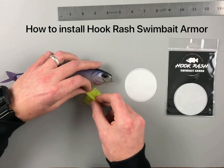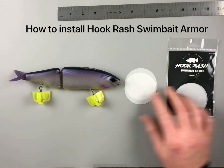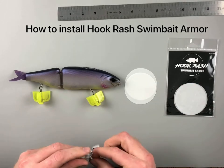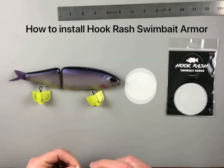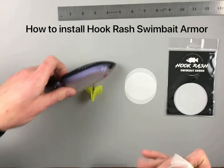I recommend using some hook covers so you don't hook yourself during this. We'll use an alcohol pad to wipe down the lure — make sure there's no oils from your fingers or residue from the last time you fished.